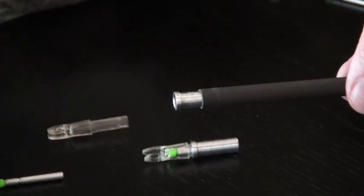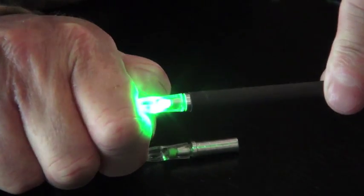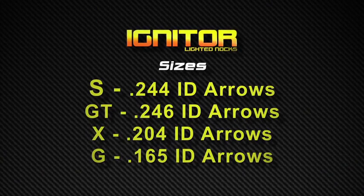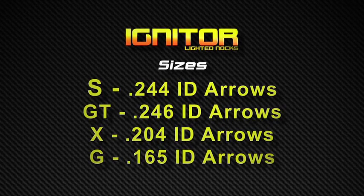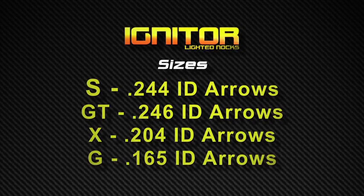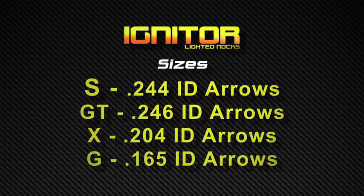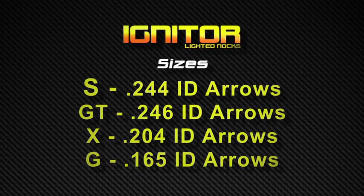The igniter's unique patent-pending design ensures perfect nock fit regardless of the variations in shaft consistencies. The igniter system is sold in the common nock sizes: S for standard 0.244 ID arrows, GT for 0.246 ID arrows, X for 0.204 ID arrows, and G for the really skinny 0.165 inner diameter carbon arrows.